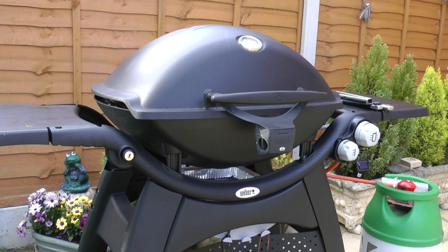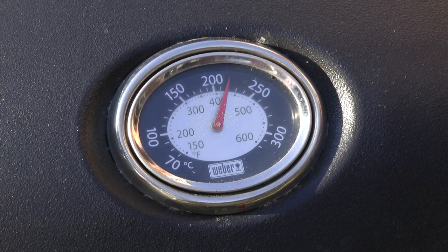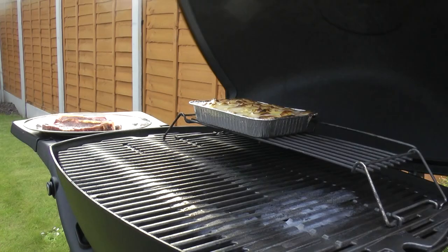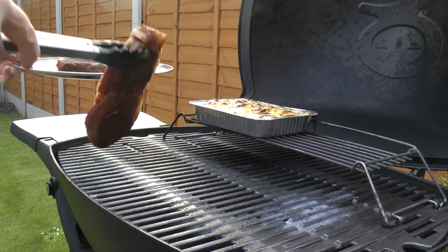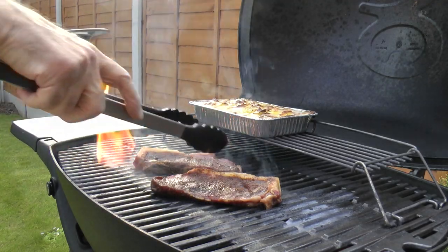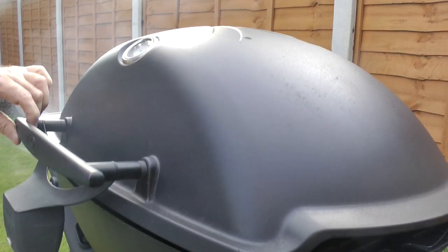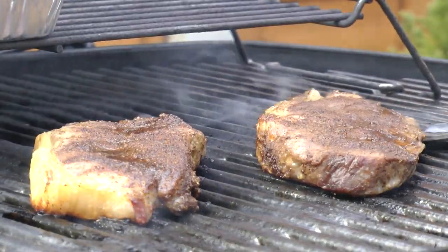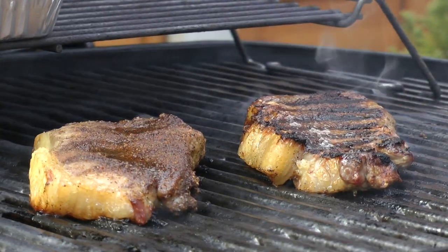Outside, my barbecue is set up for cooking with direct heat. I have both burners on full to get the grill nice and hot. On go the steaks — just listen to that sizzle. I'm cooking my steak for about two minutes per side. The other one, well, the boss will not eat any meat that's slightly pink. I'm now flipping my steak and cooking the other side for two minutes.